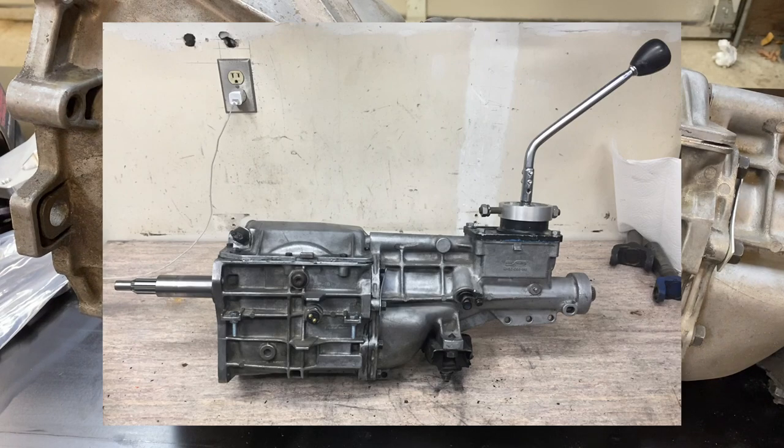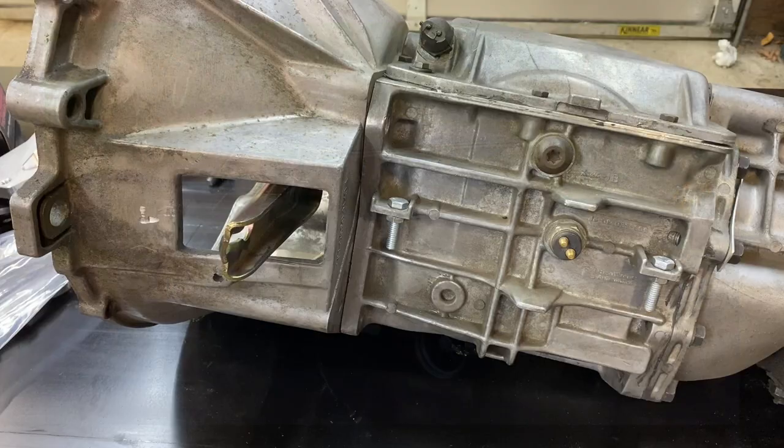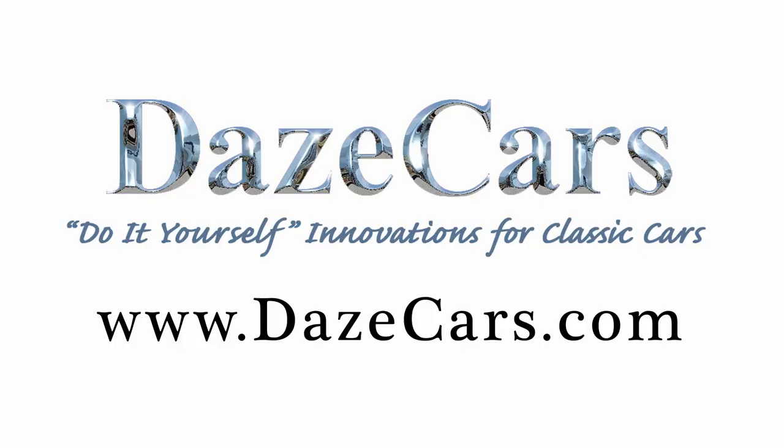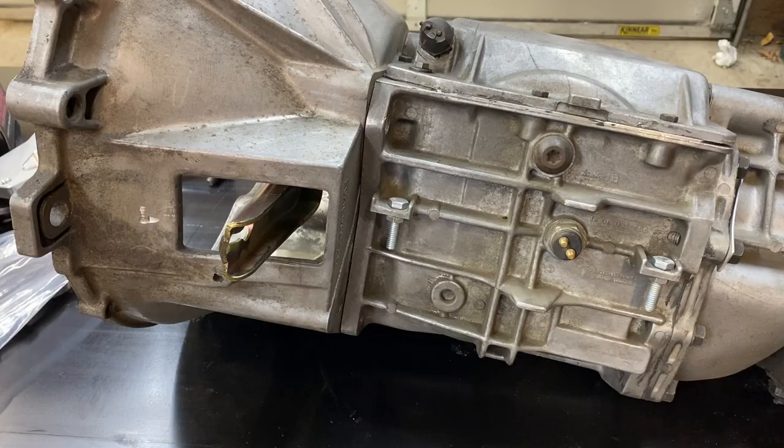So you want to put a T5 in your classic Ford. I have one in my '62 Galaxy and one in my '64.5 Ford Mustang. Greetings fellow DIYer, and welcome to my video. So you want to put a T5 in your classic Ford.